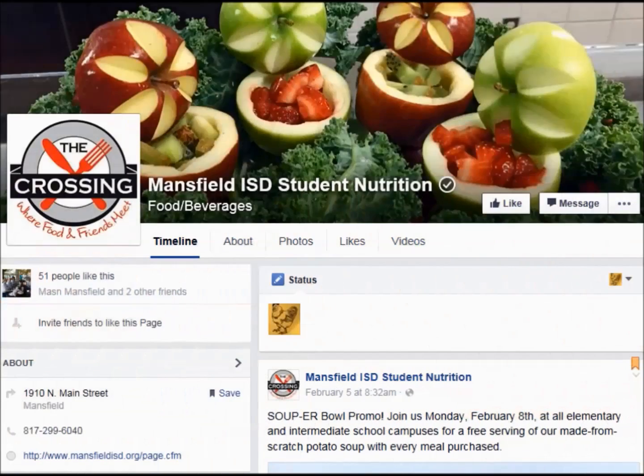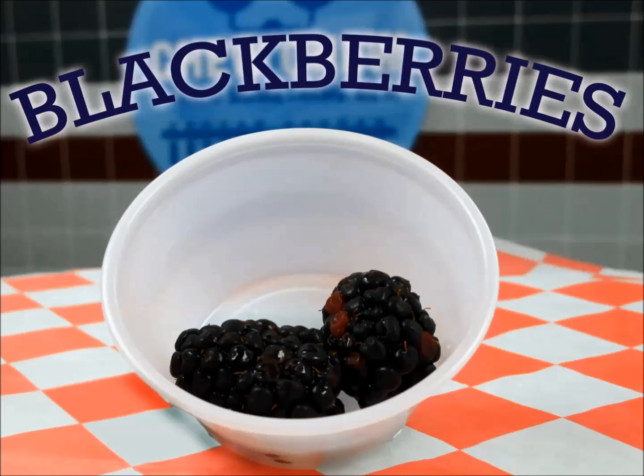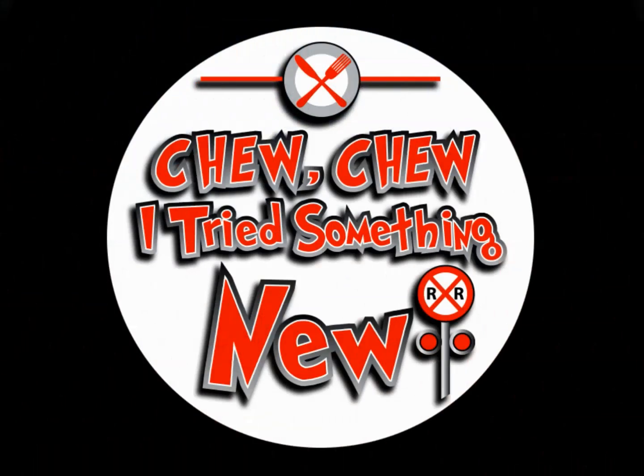Just remember, on April 27th, the Choo Choo I Tried Something New for April is going to be the BlackBerry. And remember to like us on Facebook. Enjoy. We'll see you next time. Bye!